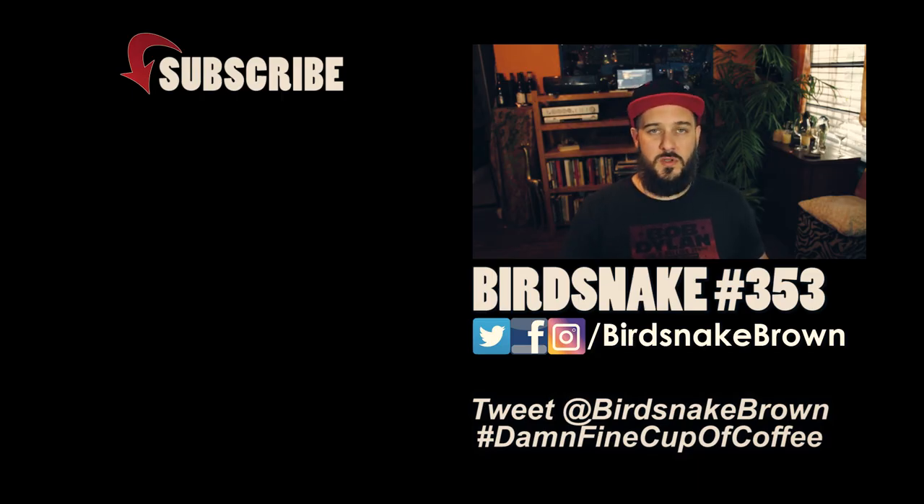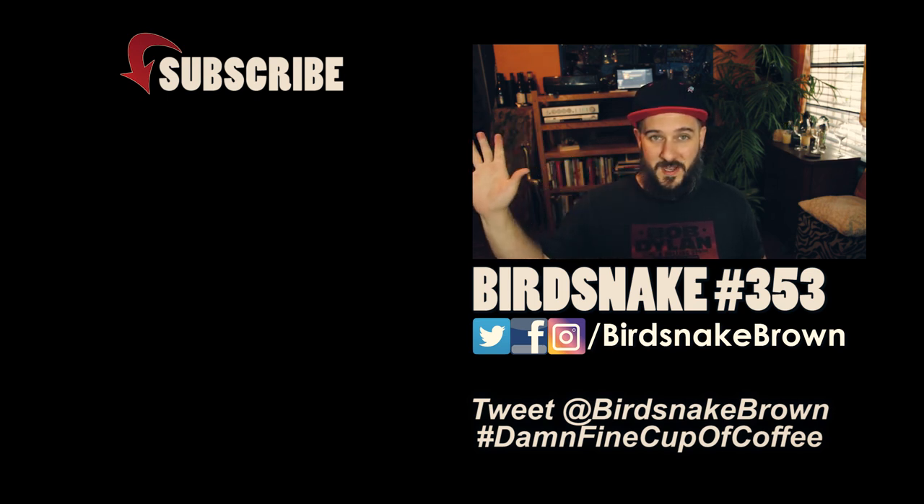If you're new around here, we do reviews, funny videos, react videos, and vlogs. Me and my wife Amanda post a video pretty much every day and we'd love it if you'd subscribe and hang out with us. Anyway, this was my Aeropress review. Hit the like button if you like a good cup of coffee — I know you do because you're watching this video. I'm Bird Snake. Thanks for watchin'.